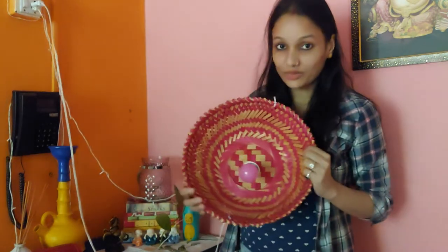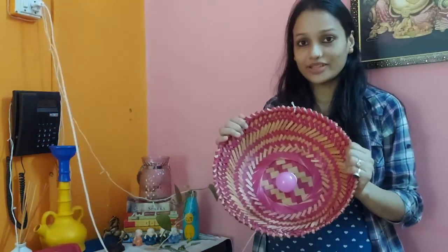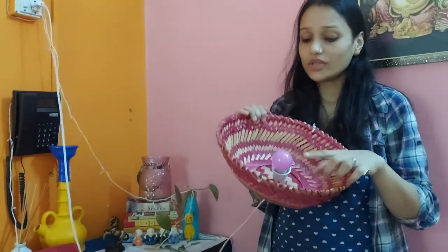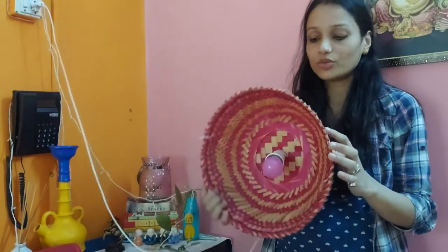You just need to make this basket. It's not like this basket — it's a plain color.